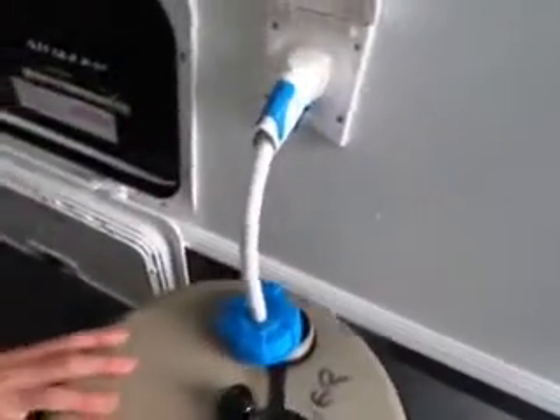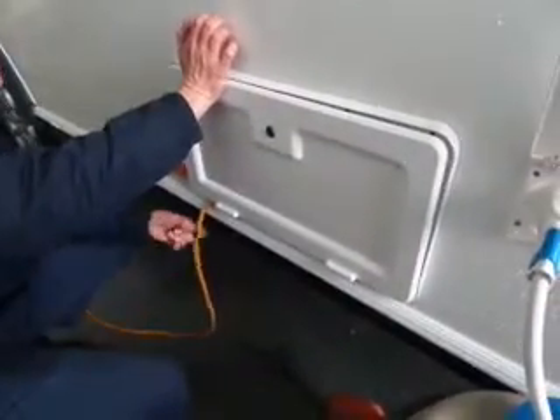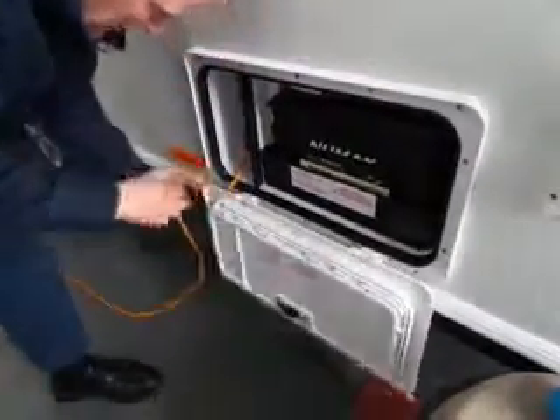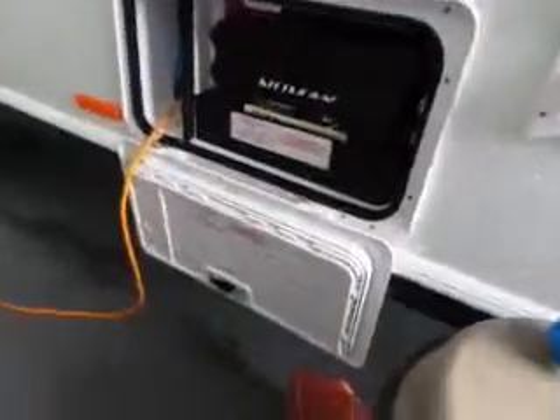We've got this here - the cable goes in there and then you always lock your locker up so there's no one going to be pulling your electric cable out. Obviously we always have it showing like this because it's easy for us, but that's where it sits. Then lock the locker up. They're quite expensive though - batteries as well. Over 100 quid.